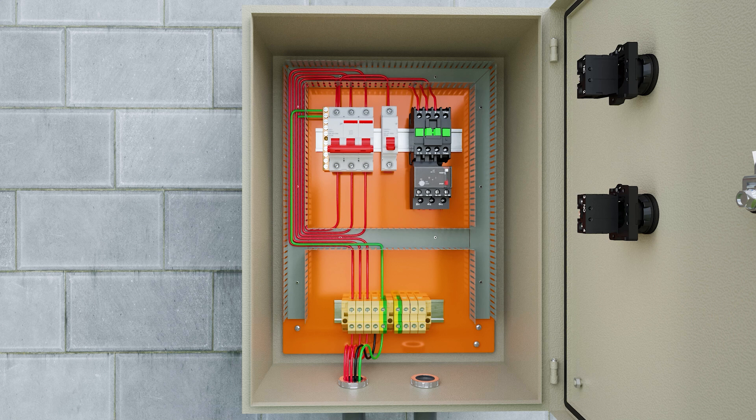A ground wire from the ground bus is connected to the SAK connector. We then leave the SAK connector with the three phase and ground wires and take them to connect to the motor.